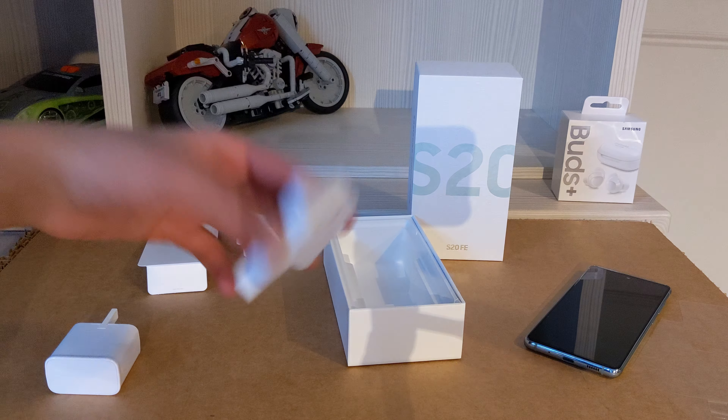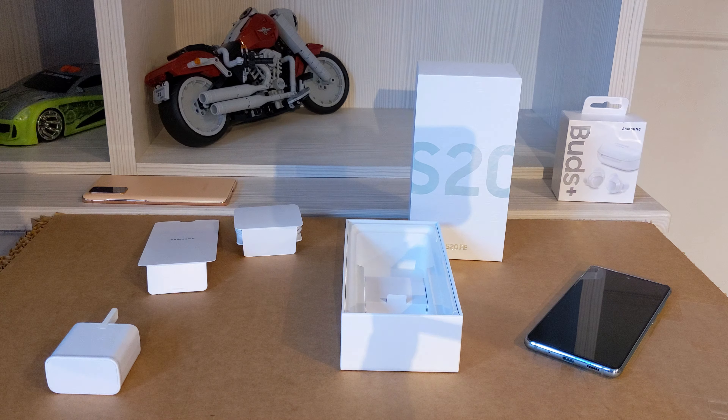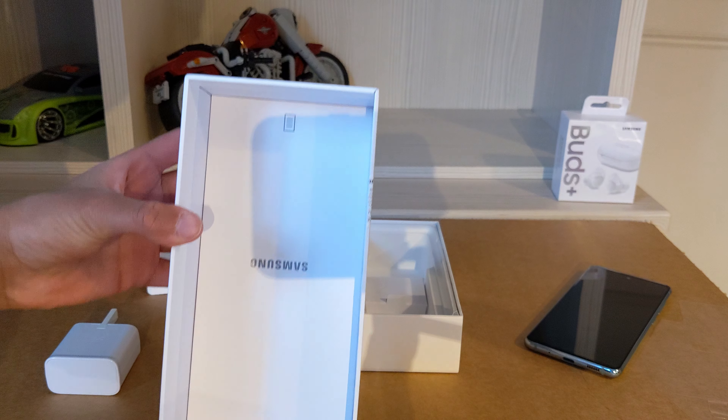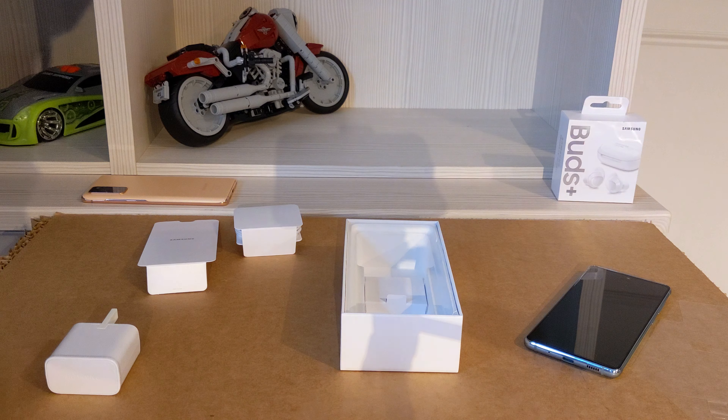And then this is just a plain kind of box that it comes included in. You also have, for every Samsung product, the Samsung Quick Start Guide. And that's about it.